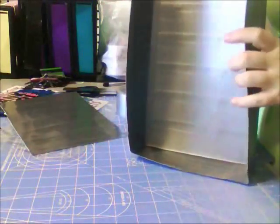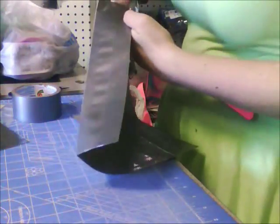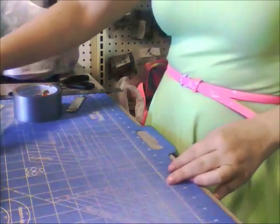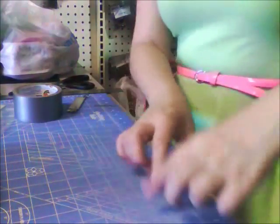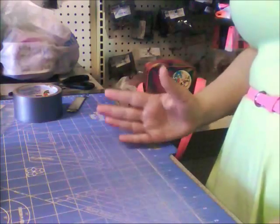Now we're going to attach the back piece. First you might want to trim any edges that aren't lined up right. Now that all your edges are even, you can go ahead and add in the last piece by doing the same thing you did last time — cutting one strip of 11 inches and slicing that in half so that they're each 1 inch thick. And then you're going to have a piece that is 7 inches long.